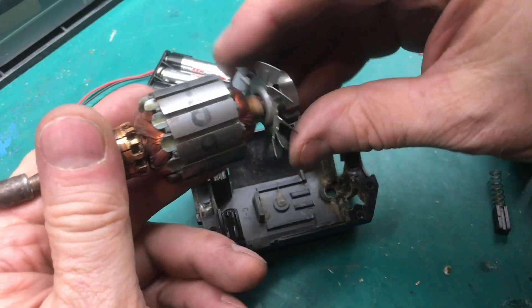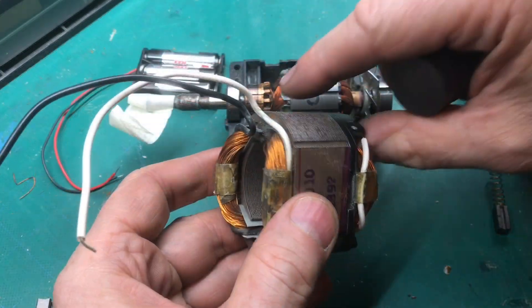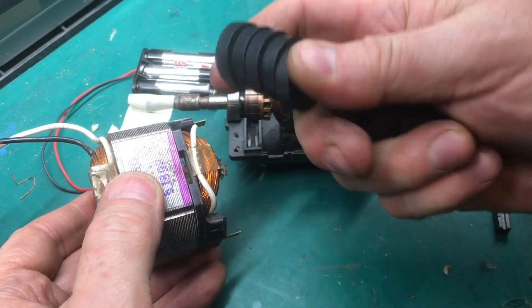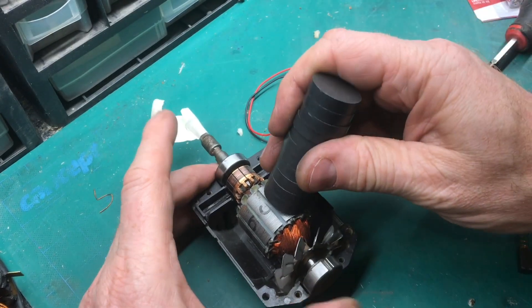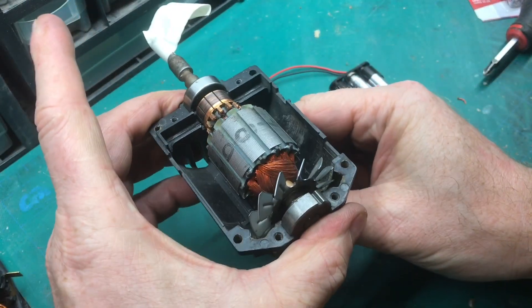We'll remove the stator and put the stator back into half of the housing. Replace the electromagnet coils with regular magnets like this. These magnets will stick right to the stator, but we don't want it to stick to the stator, so we'll just put it right underneath the housing like that.